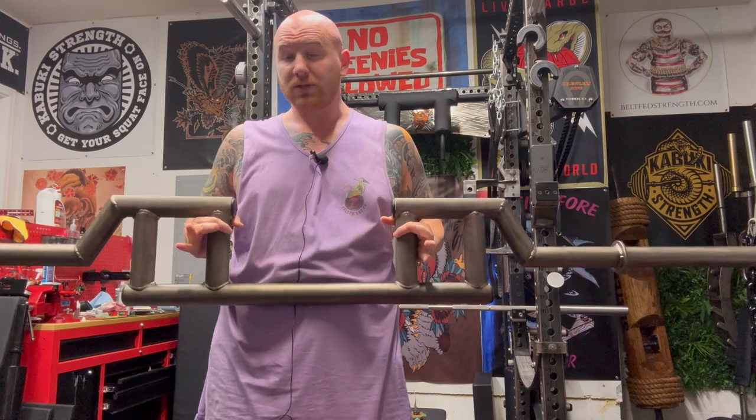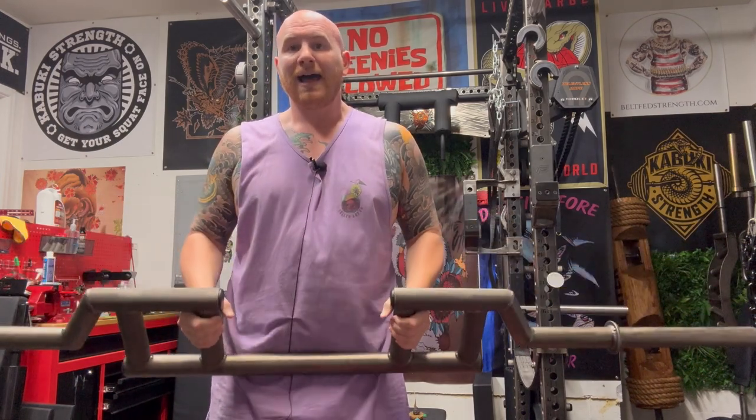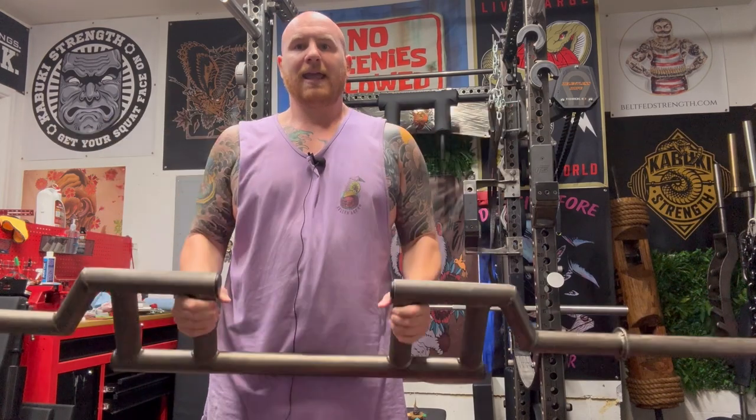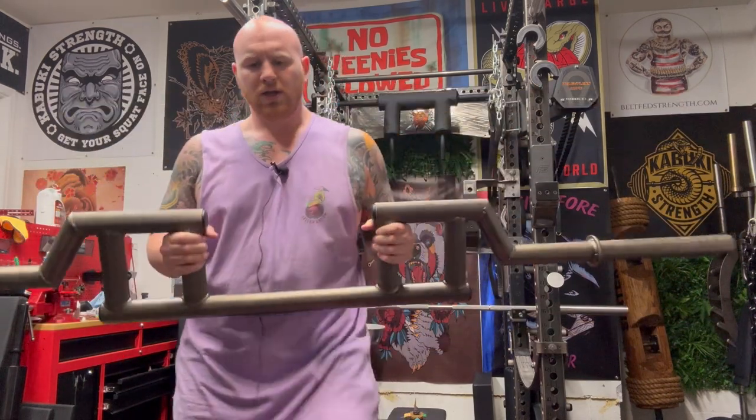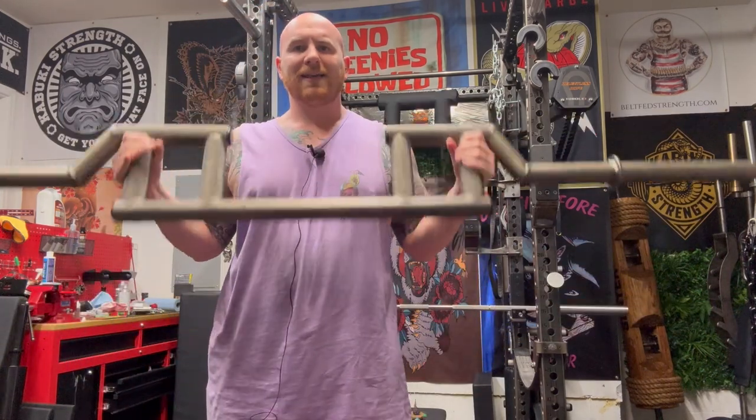You have two sets of grips, so you can do the Viking Press, Seal Row, or Hammer Curl with either grip. I like a closer grip, and I'm telling you, this feels so good for Hammer Curls. By far, if I'm doing Hammer Curls, it's on this bar — no question.